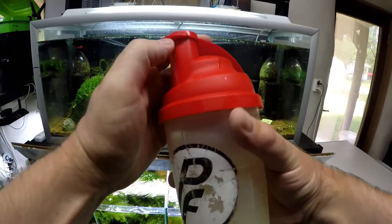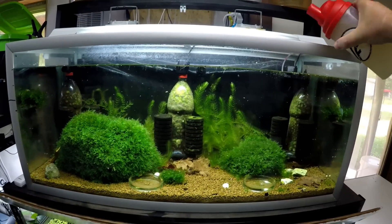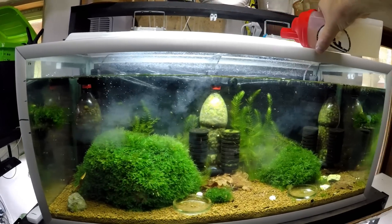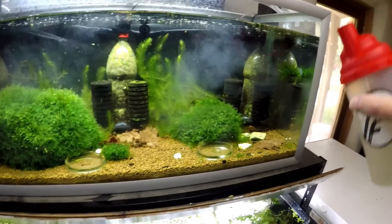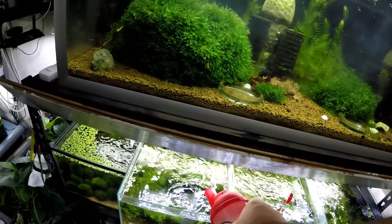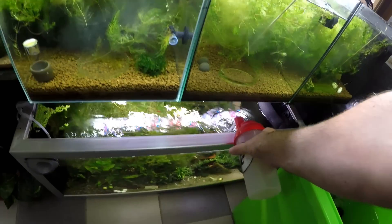Once your Bacter AE is well mixed, take your lid off and just give a little bit into every tank. Bear in mind that tanks that have fewer young — don't put so much in, because you'll just end up polluting the tank. I have tons and tons of babies in every single tank, so that's not really an issue for me. I want to make this last for all my tanks, so I'm going to put some in every single tank since all my tanks actually do have baby shrimp right now.